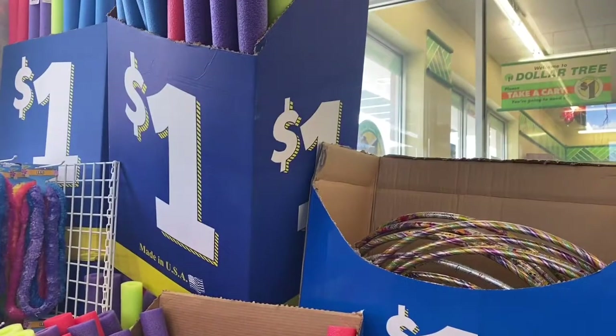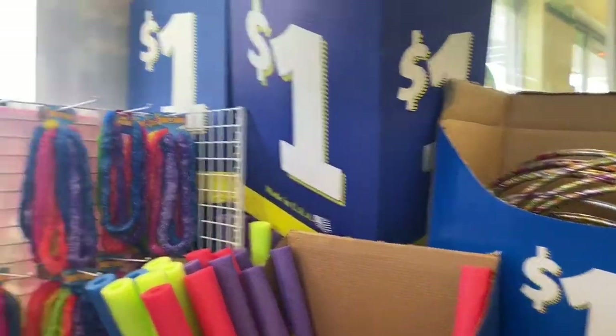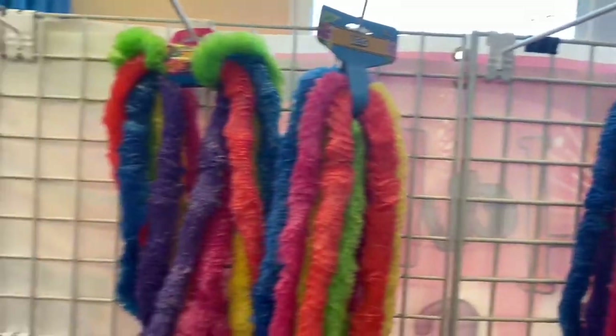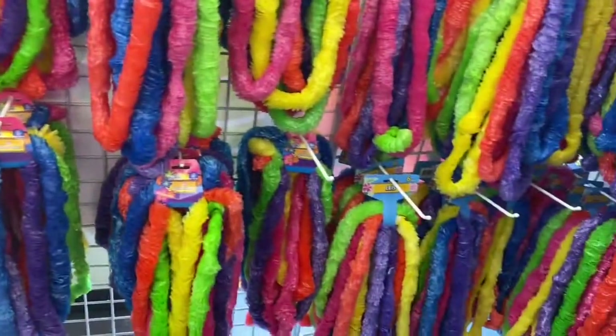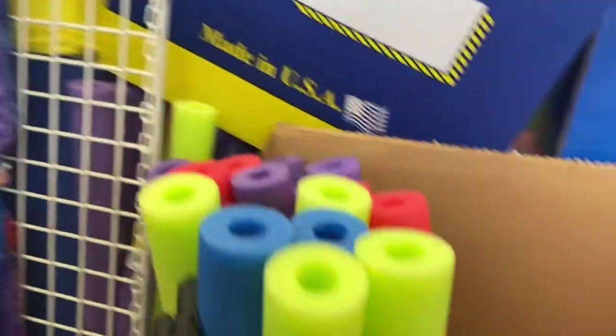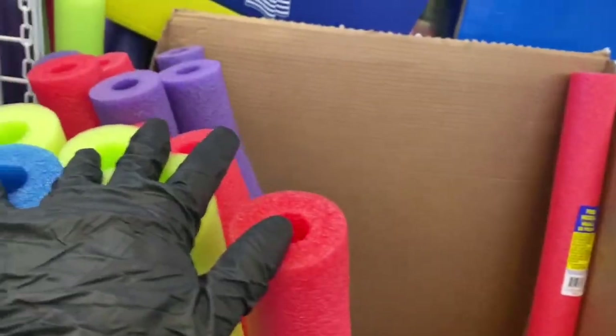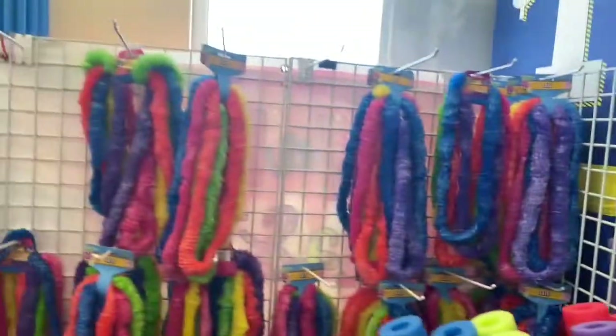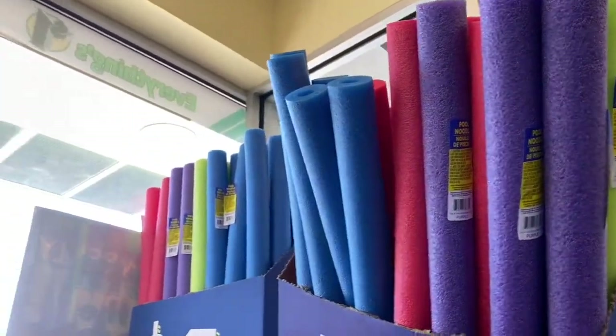Hi guys, thank you for coming with me to the Dollar Tree. Let's check out what they have here at the front of the store. The first thing we come into are these Lays chips — your basic Lays right here. Then we have these pool noodles and over here we have some hula hoops, and some more pool noodles over there.